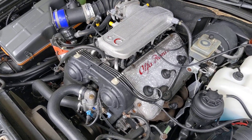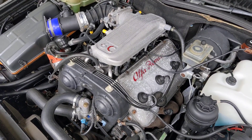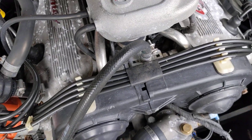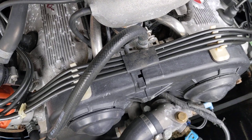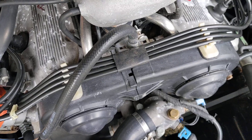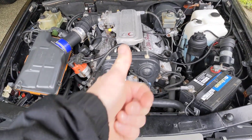This thing always runs so nice and smooth. Such a nice, lovely engine. I'll let it warm up and it should be good.